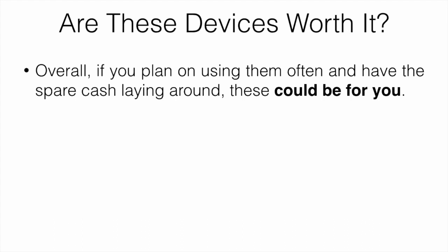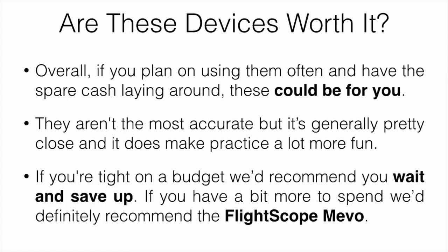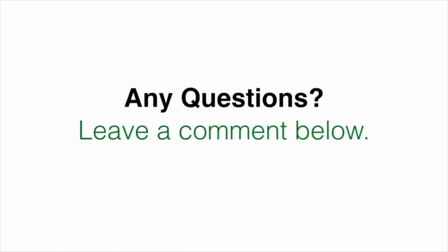So are these devices worth it? Taking all pros and cons into account, if you plan on using them often and you have the spare cash, these could definitely be for you. They aren't the most accurate but generally pretty close, and they do make practice a lot more fun. If you're tighter on a budget, wait and save up. If you do have a bit more to spend, we definitely recommend the FlightScope Mevo — it's probably one of our favorites in this price range. Click the link in the description for the lowest price available. Leave a comment below with any questions and I'll get back to you as soon as I can.